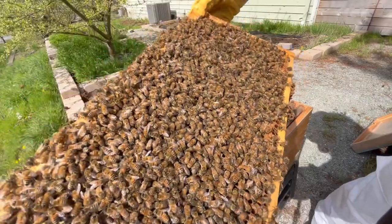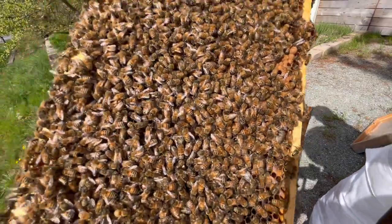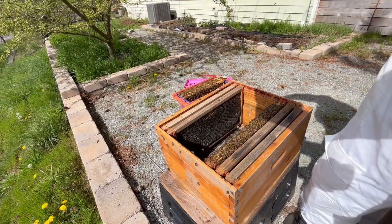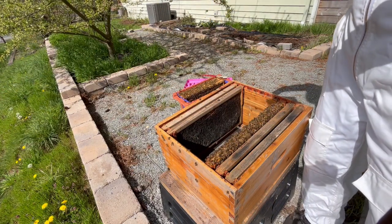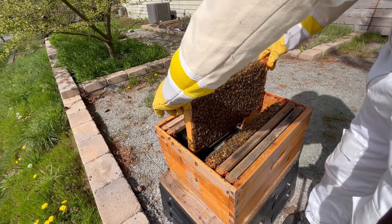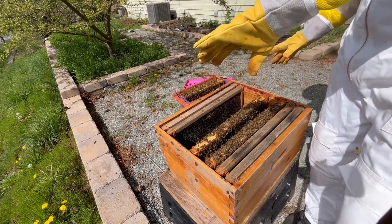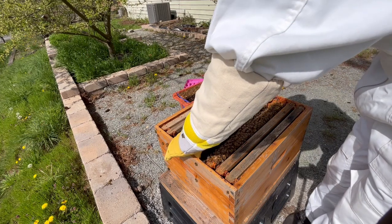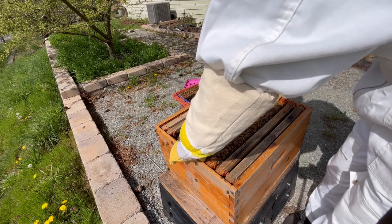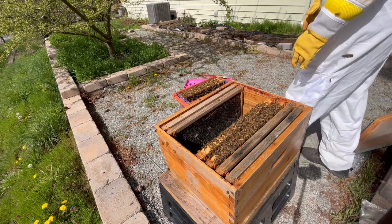On this frame, I see a mixture of capped over brood, as well as some open nectar, and even some capped honey. Again, I quickly scan for the queen, but I don't find her, so I'll place this frame in the hive as well. At this point, I should note that I'm not using any smoke for this installation. Normally, you would use smoke when inspecting a hive, because it can calm the bees down. However, the reason that smoke works is that it prevents the bees from communicating by pheromone.